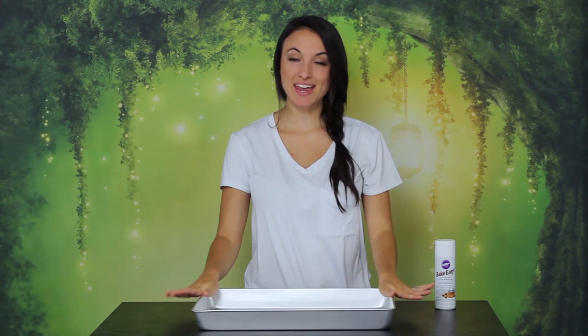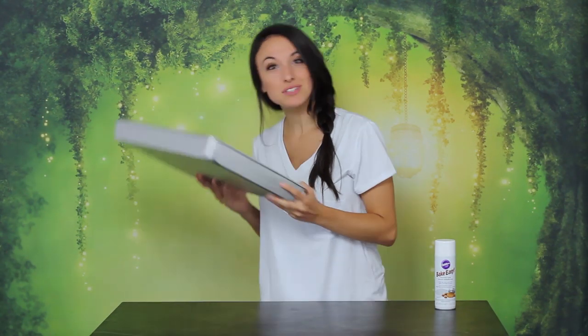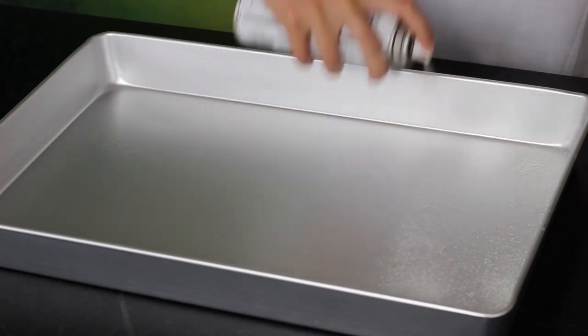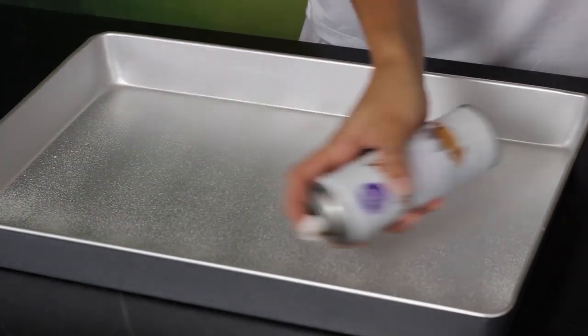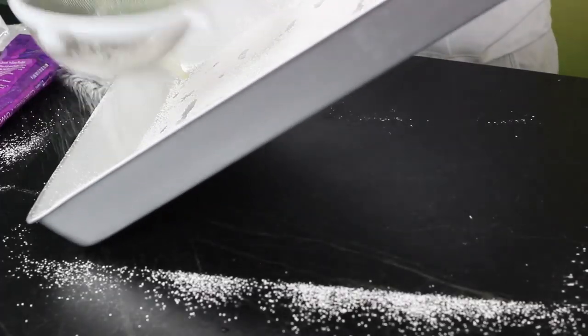So we gotta start by finding ourselves a pan for our pillow. I'm using a big one — it's a 12 by 18 because I wanted it to be like pillow size, but you can use a smaller one for a circular one. They have pillow pans out there. Just to let you know, if you use a big one like this, I had to do two of the recipes to make it thick enough. You wanna spray the bottom and the sides of your pan and then also dust the entire surface with powdered sugar — just make sure to cover it well.